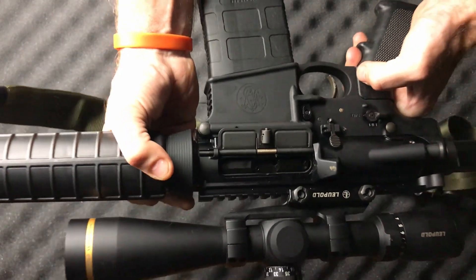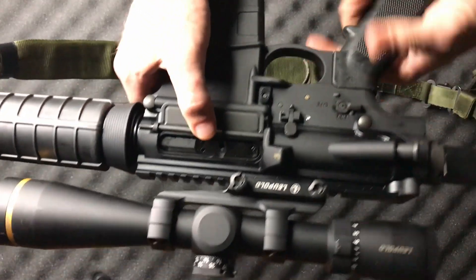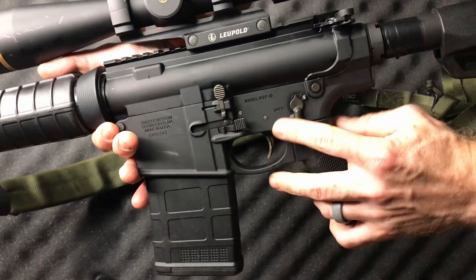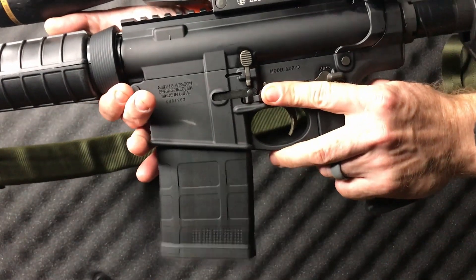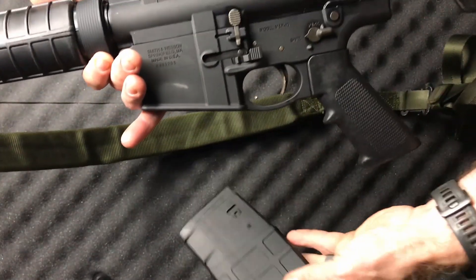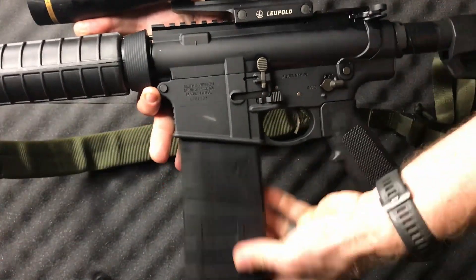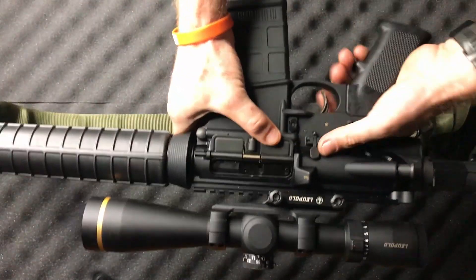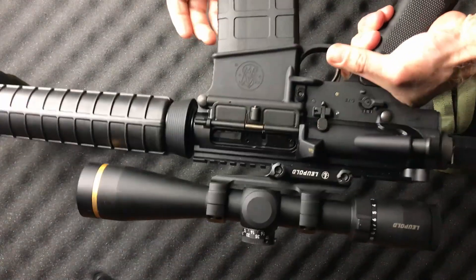I've put 200 rounds through this rifle of various ammunition, including reloads, SIG ammunition, Federal Gold Medal Match, and anything I ran through it, I had zero hiccups. This gun is just incredibly reliable, and you might think most guns are reliable these days, but when it comes to AR-10s, there's a lot of them that can be finicky depending on the type of ammunition you run. But I had no problems here.